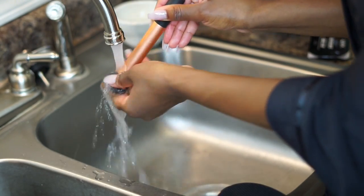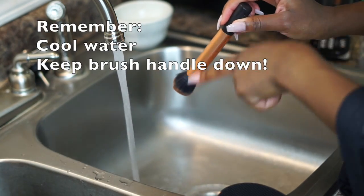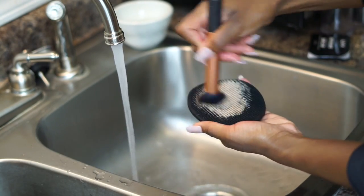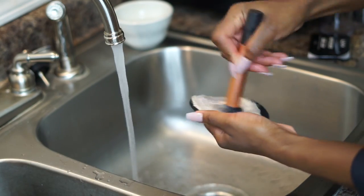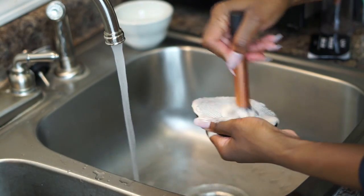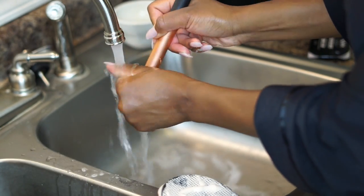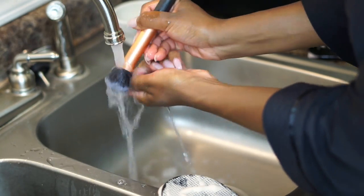Something you need to remember is your water should not be hot or warm — it should be on the cool side. When you're rinsing your brushes, keep the brush pointing down. You never want to get water inside the brush handle because that breaks down the glue that holds your bristles together and your brush will fall apart. So use cool water and always keep your brushes pointing down.